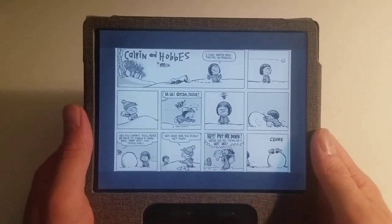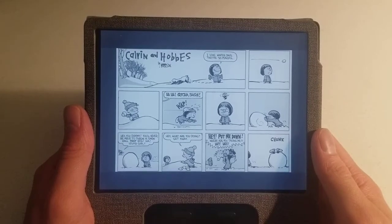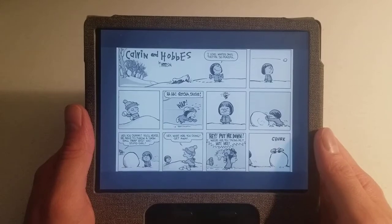Hey everyone, I'm going to show off how comics and manga look on Amazon Kindle e-readers. I'm using the Kindle Oasis, the newest version of it.